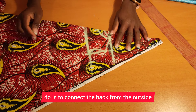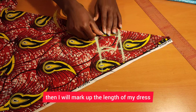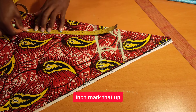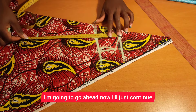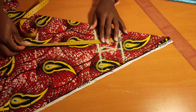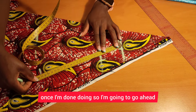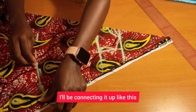Once that's done, I will connect the back from the outside. Then I will mark up the length of my dress, which I'm going to work with — 33 inches. I'll mark that up and continue marking it all the way to the other end.